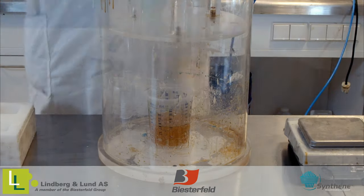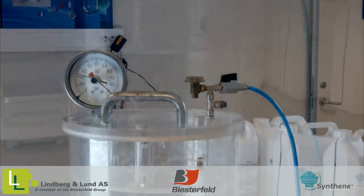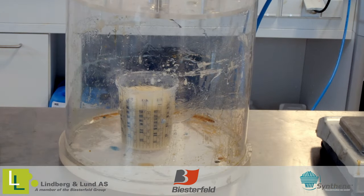For best result and visual appearance, we recommend that you use a vacuum chamber to get rid of the excess air in the mixture. Remember to leave enough space in the mixing cup for the mixture to rise during the vacuum process. You will need a good quality vacuum pump, as it is important to get the pressure as low as possible.